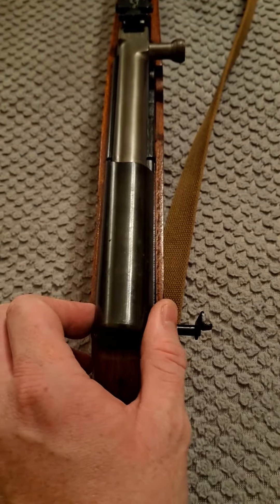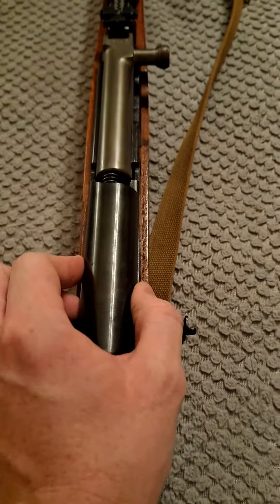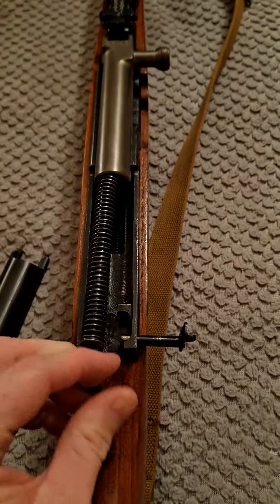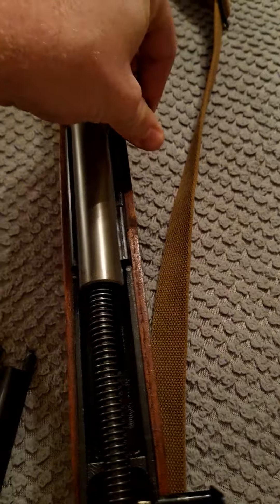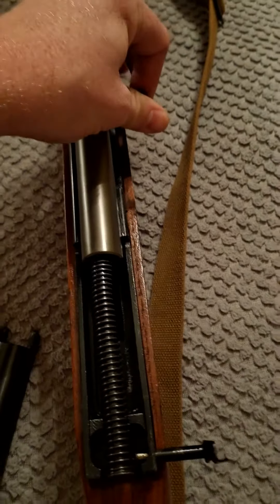This is a Chinese SKS. Some would say a predecessor to the AK-47 — not really — but let's see how much bolt wobble it's got. None.